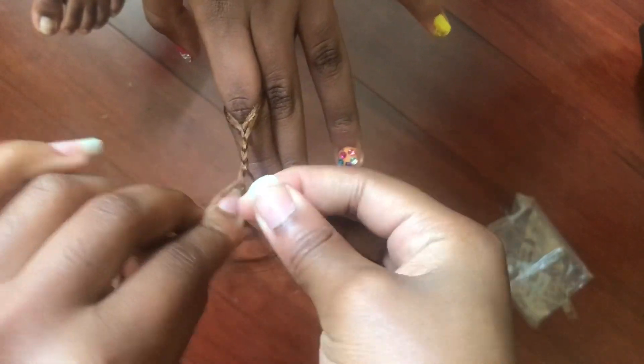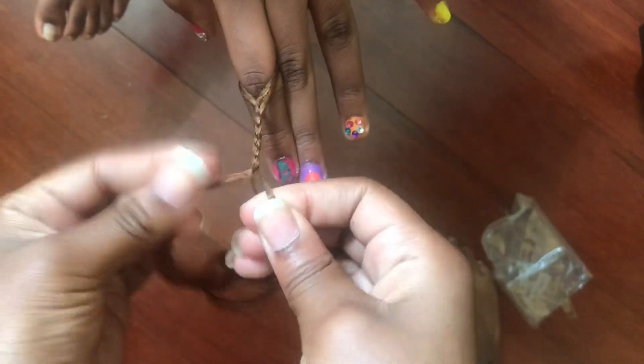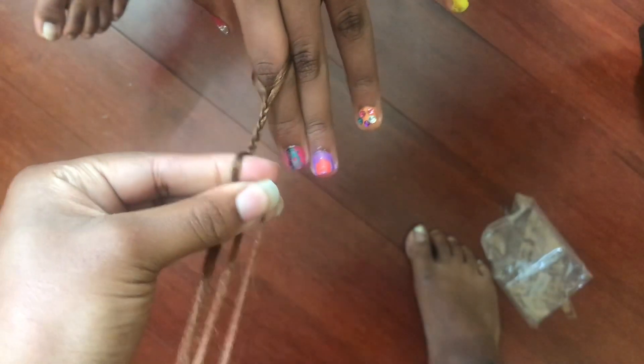Please do not come for my toes, y'all — I know they're way out. But anyways, I'm showing y'all how to do a braid on my lovely niece's fingers, so what I'm doing is I'm just starting to braid.